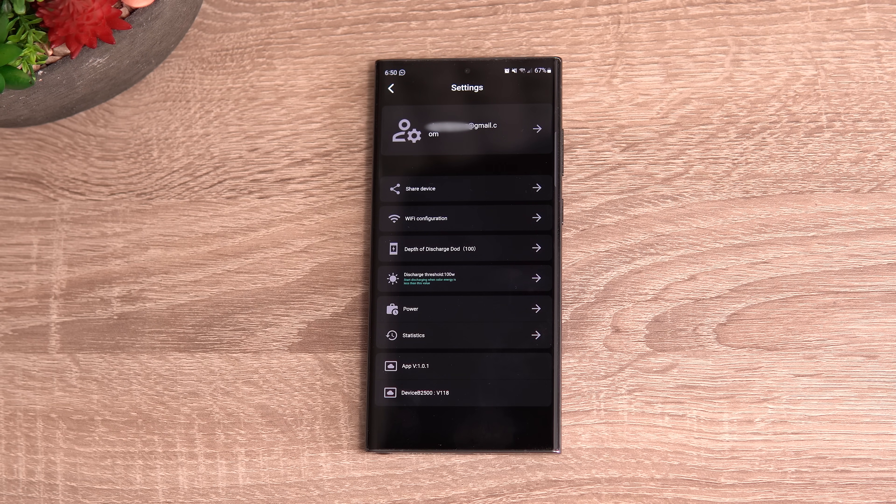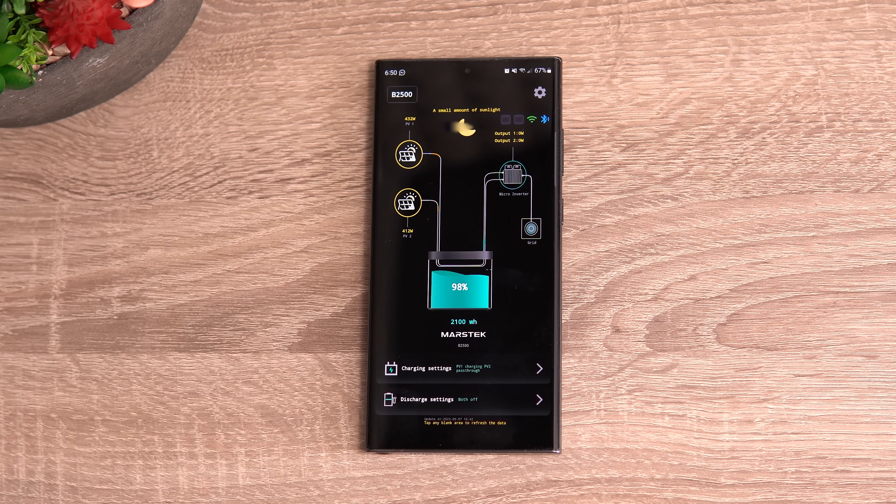It's a good app — what I like is that when you open it you have all the information you want at first glance, all from the same screen.